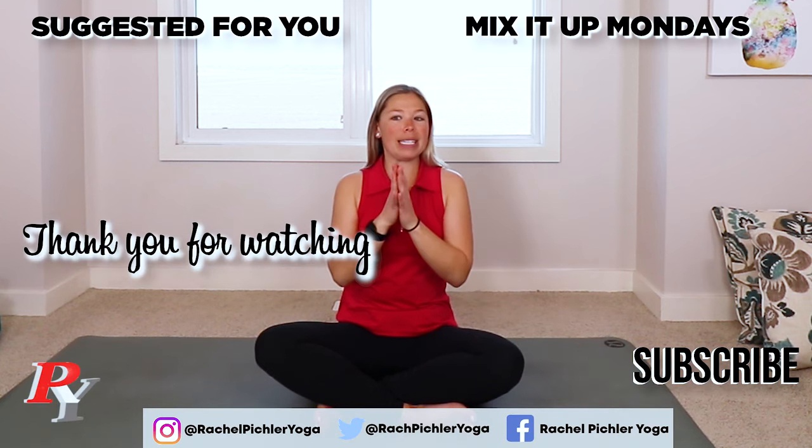That is it, you guys. I hope that you're feeling a little stretched out — we did some good twists. Good luck in your golf game today or whenever you're playing golf. And until we meet again, remember to like, comment, and subscribe to my channel if you haven't already. Namaste.